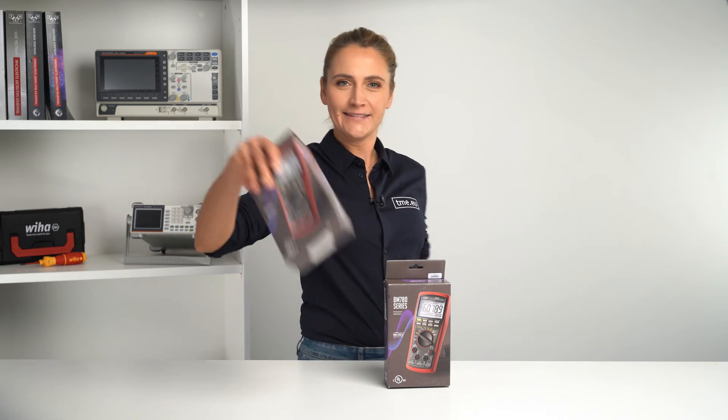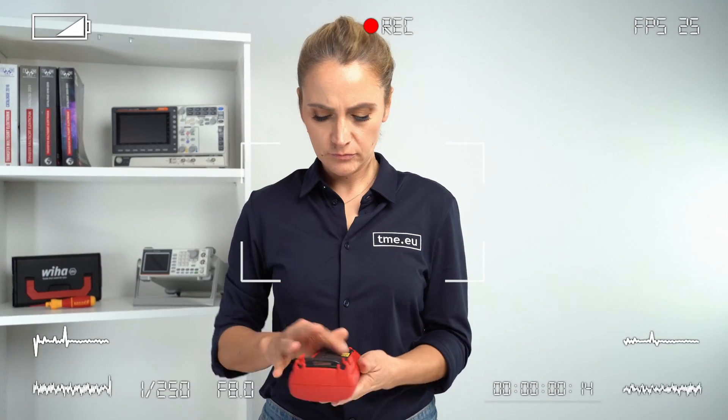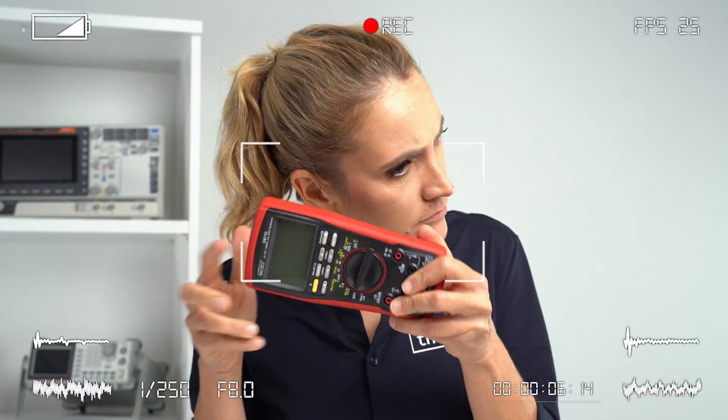Today I have not one, but two digital multimeters from Bryman: BM785 and BM789. We will check if you can remove the holster, we will try to find the battery compartment and check for freshness, but we will start with some unboxing procedure.